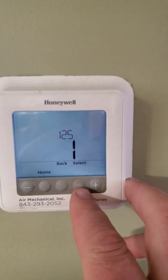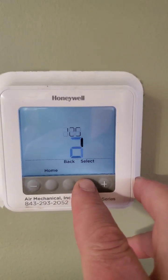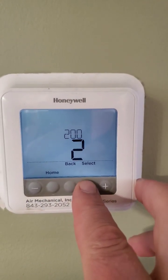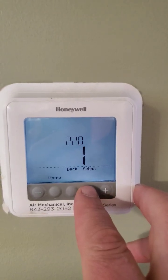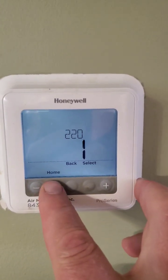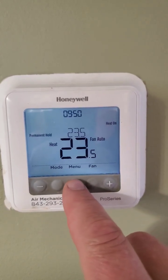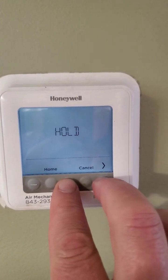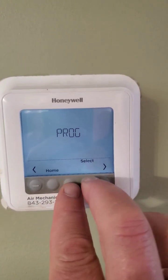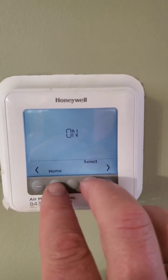Select the option you need — select, select, select. We need to have one go to home saving. Now when you press Menu, you have the programmable option. You can select and program it, then go home.